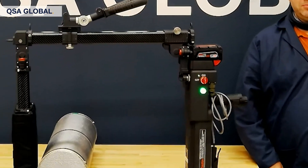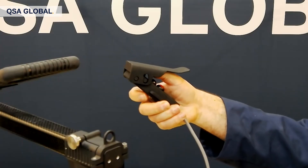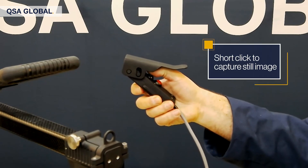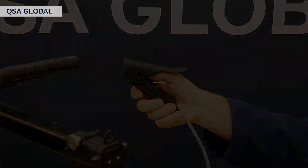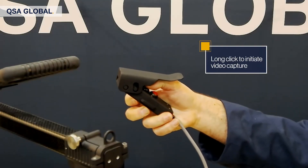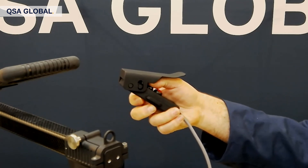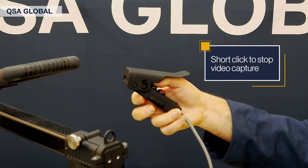I'm Steve Bird, an application engineer here at QSA Global. One of the key features of the Open Vision system is the ability to record live video as well as still images for your records. This is the snapping of a picture. And now this is the recording of a movie — and stopping the movie.